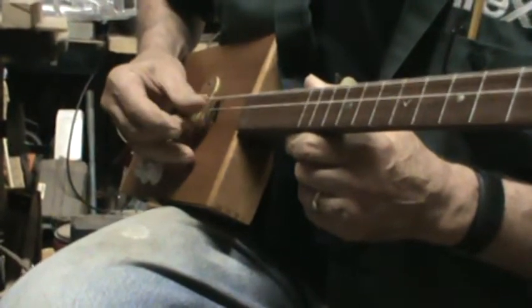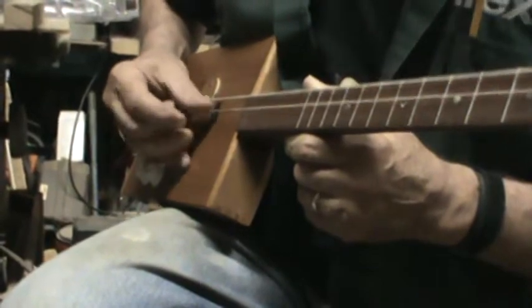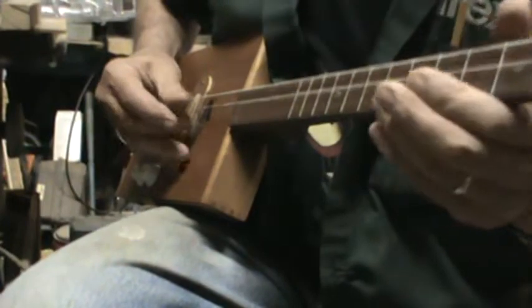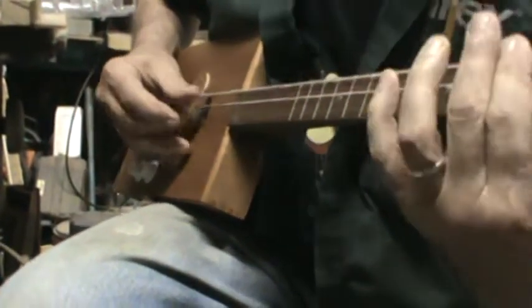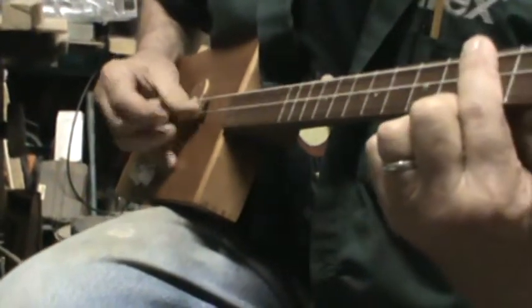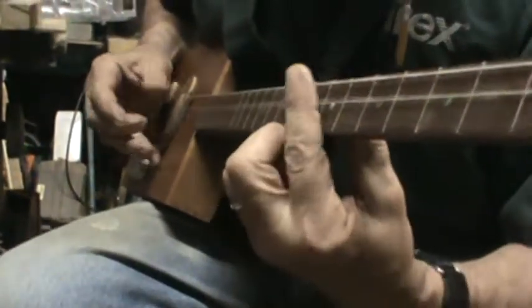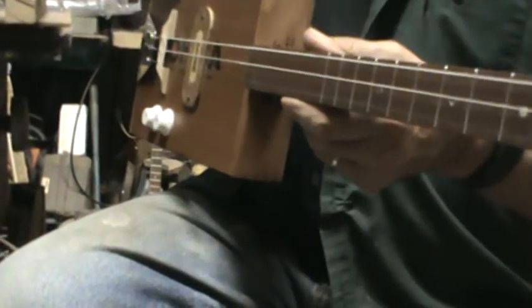The palm mute has a nice little rhythmic chunk to it. Hope that helps, Denny.